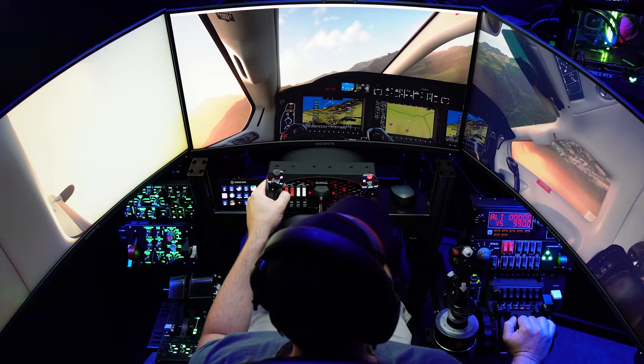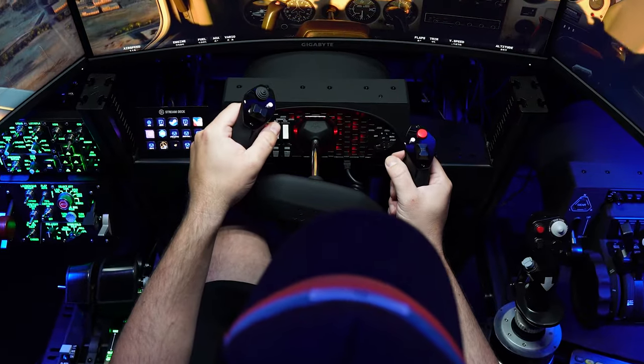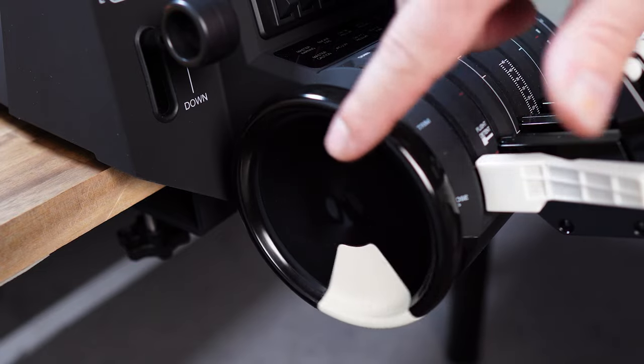Is this flight sim throttle the best you can get for the money? Do the features stack up? What's the build quality like and how does it feel to fly? I'm going to go through all of those things and more. So if you're considering buying this throttle, this might just be the review you need to get yourself off the fence.